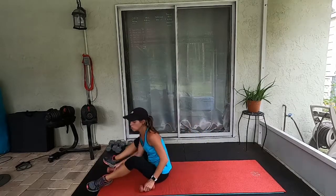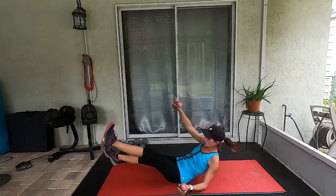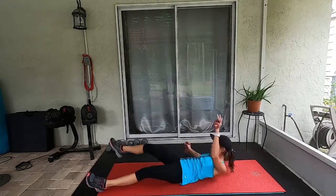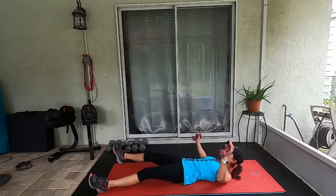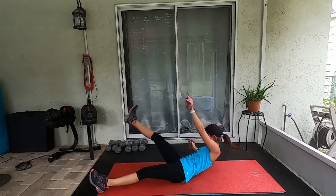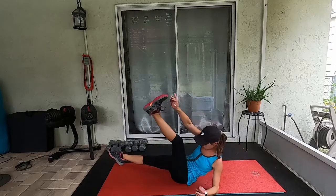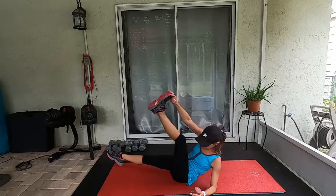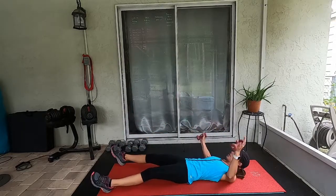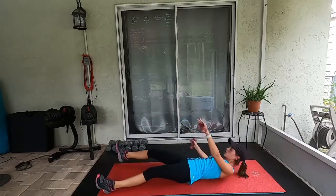Last move of this round and then we get a break — star crunches. Lay down, we're going. Halfway, five seconds, two, ten seconds, five — rest! Get some water, we have a little break.